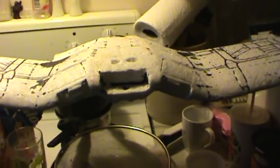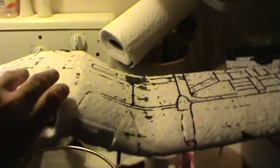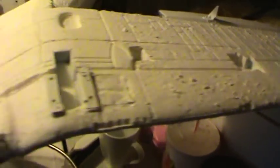This is the paint test. On this side here, I have painted it with Tamiya White Primer. The bumpiness you can see is just from the leftover styrofoam.